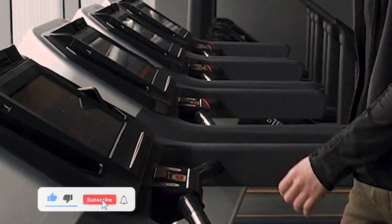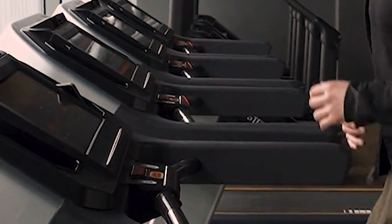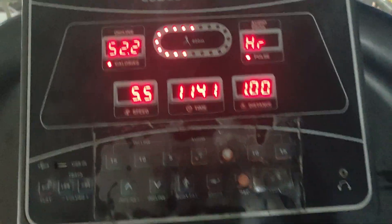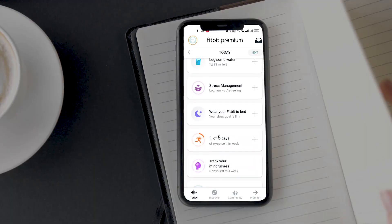I have enabled the workout profile on my watch. It's time to start the activity tracking. It has been almost 12 minutes and I have completed 1 km on the treadmill. Now let's check on the Fitbit app how many kilometers the watch recorded for the activity.